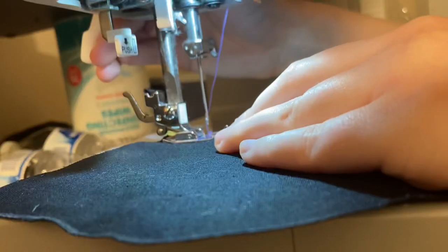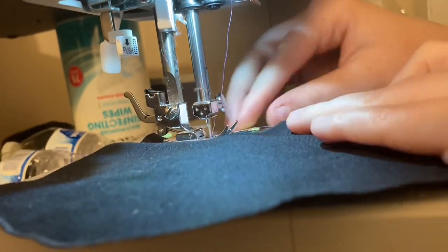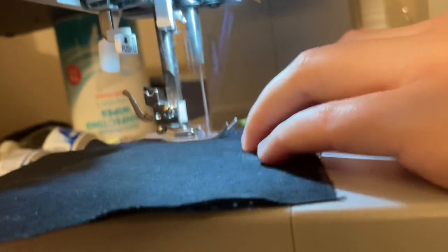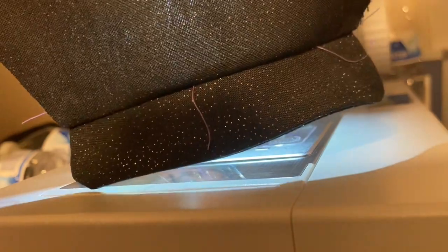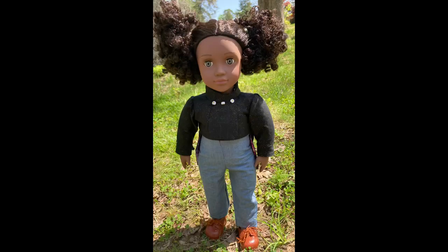Here I am sewing the sleeve cuff to the sleeve itself. I prefer to do it while it's unattached from the garment simply because it makes it a bit easier to maneuver. However, I think I sewed one that was still attached. My machine gave me problems that could only be fixed by not recording it, so this is what it ended up looking like.